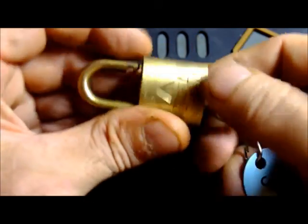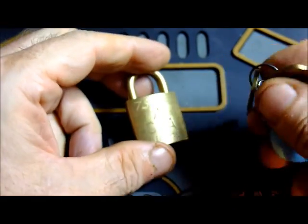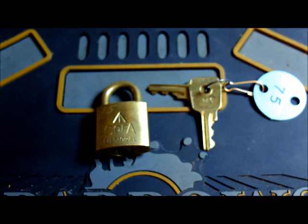So again, cool little lock. Operates very nicely. And I think it's a cool bit of history, and while we have it on camera, we're going to pick it and see how it feels.